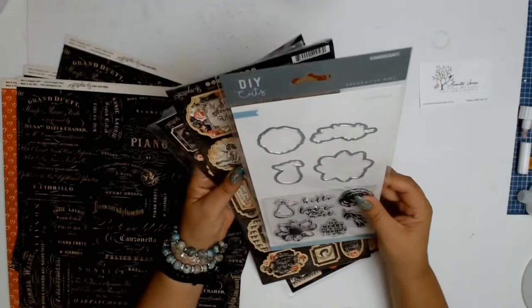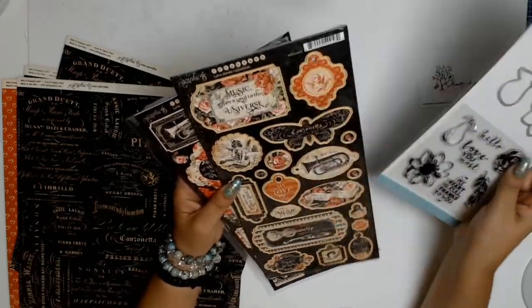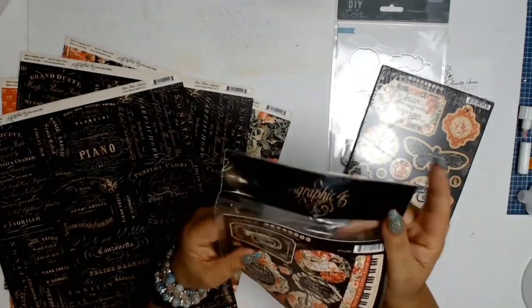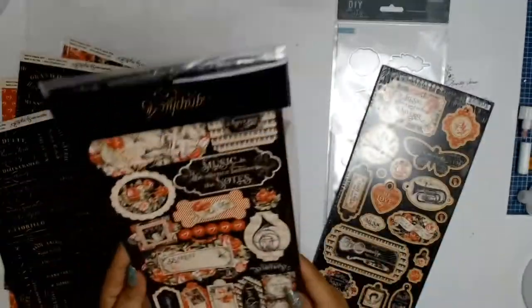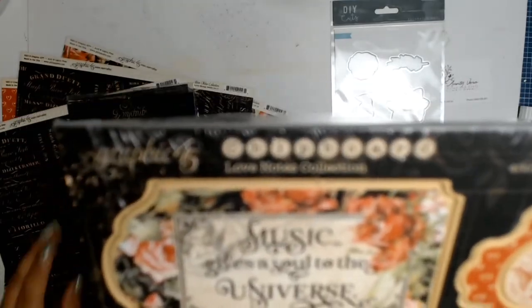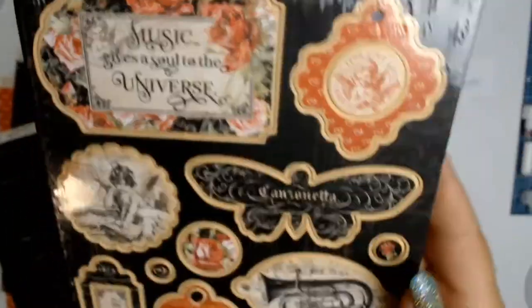Going to be interesting to see what I do with these gorgeous papers — cannot wait to stretch my creativity. This is a dissect from Kaiser Craft, and that was one of my chosen core products. These are the stickers that came with the collection — it's the Love Notes sticker collection, and it goes really well with those papers. And this is the chipboard collection that goes with it — the Love Notes chipboard.